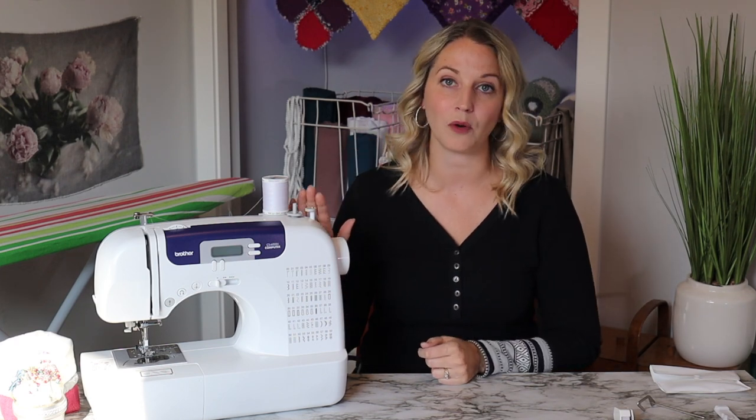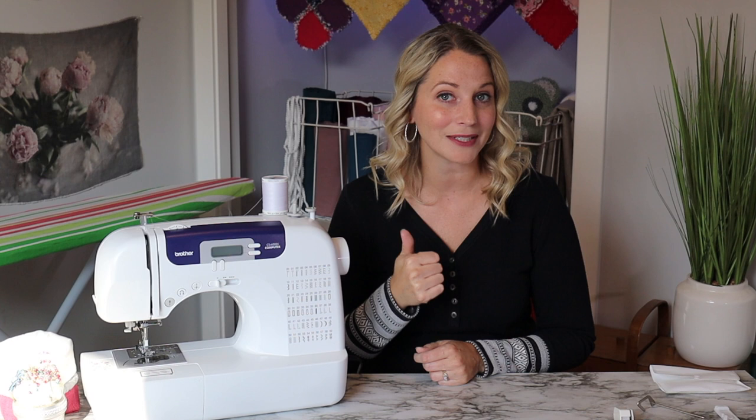If you're interested in other tutorials, I'm going to be doing a whole series on how to sew for beginners. I'd highly recommend subscribing, clicking that thumbs up button, and ringing that notification bell so it reminds you when a new video goes up. I hope you all have a wonderful day and happy sewing — bye!